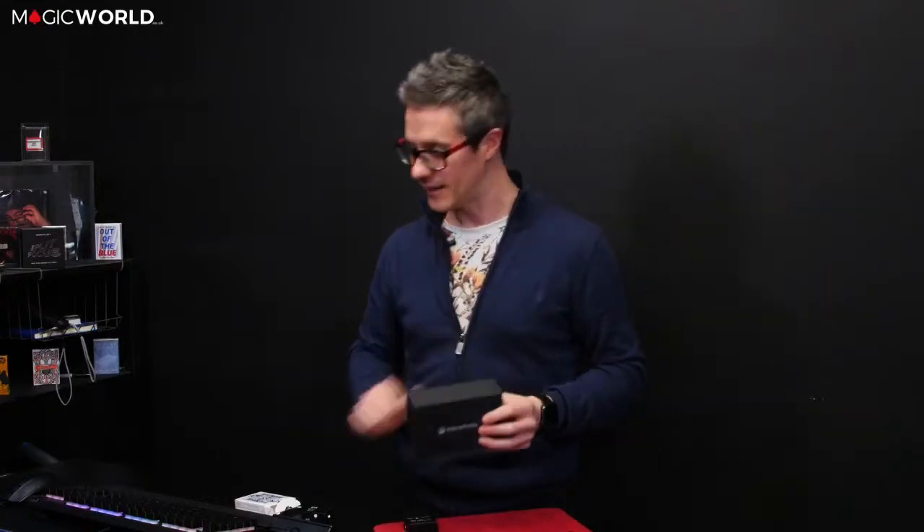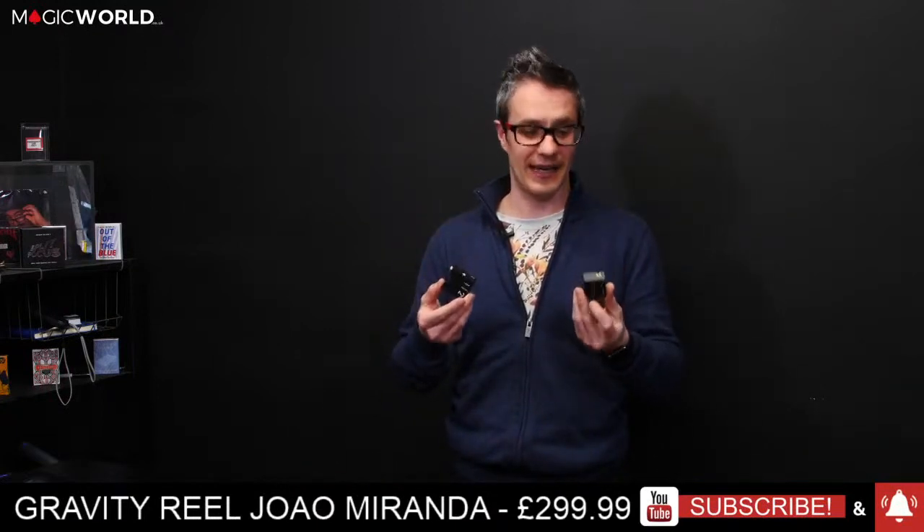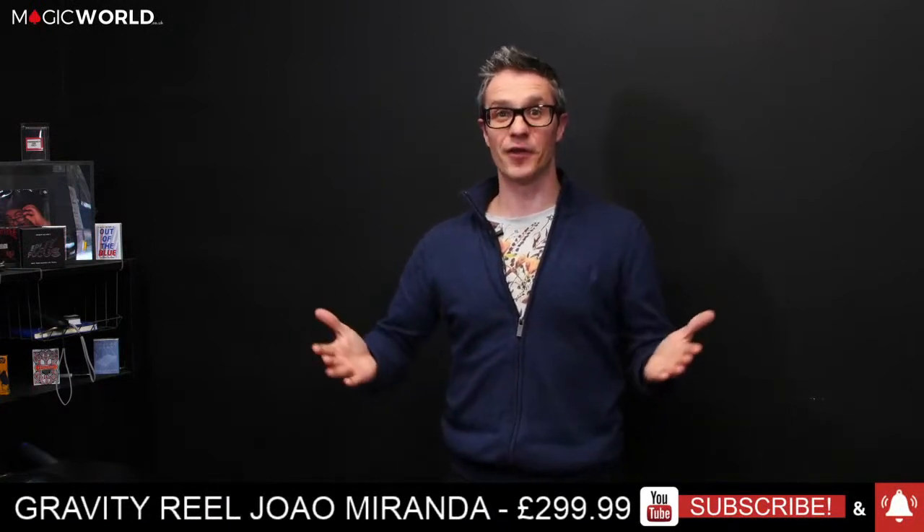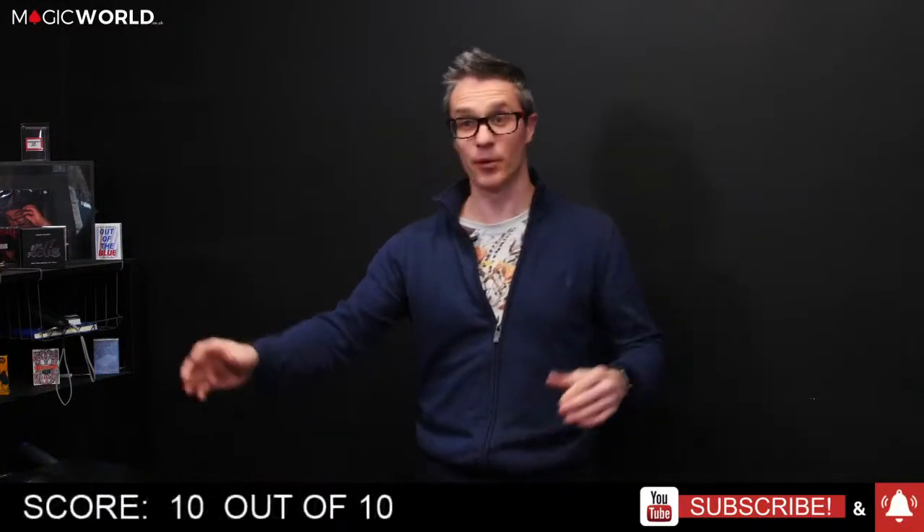I hope my review has helped you decide whether to invest in this. It is £299.99 and for what you receive I actually can't believe it — it's not often I say that in magic. It has had beautiful injection molding, great quality programming, and fantastic circuitry, and all that for £299. For something that might earn you £600 or £700 from one show, to me it's worth every single penny. I'm going to give it a rating out of ten — a simple 10 out of 10.